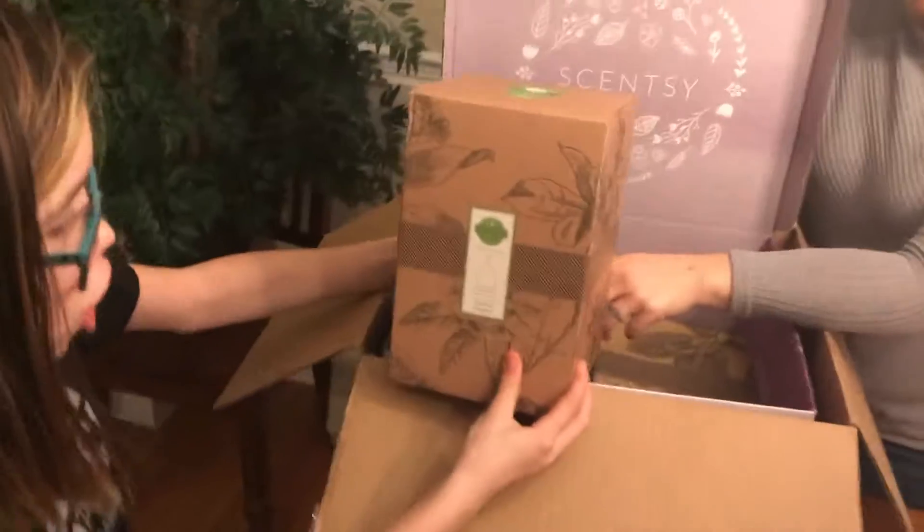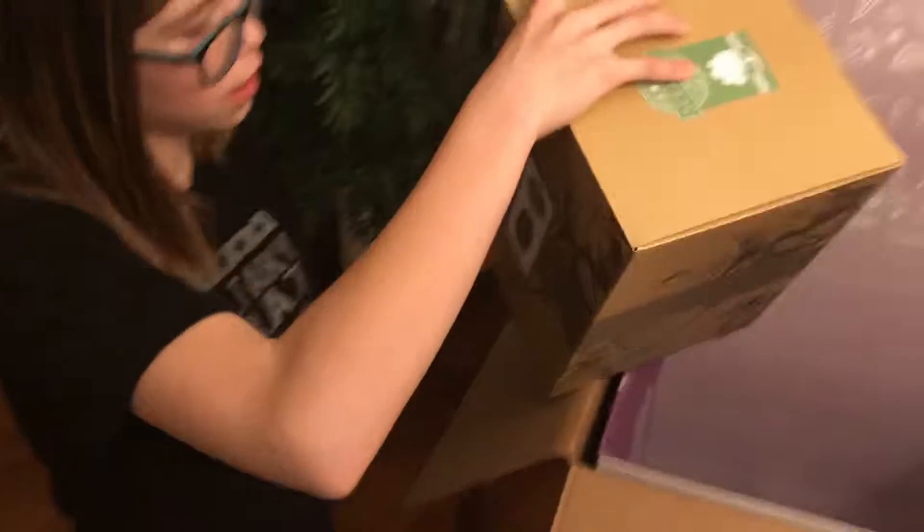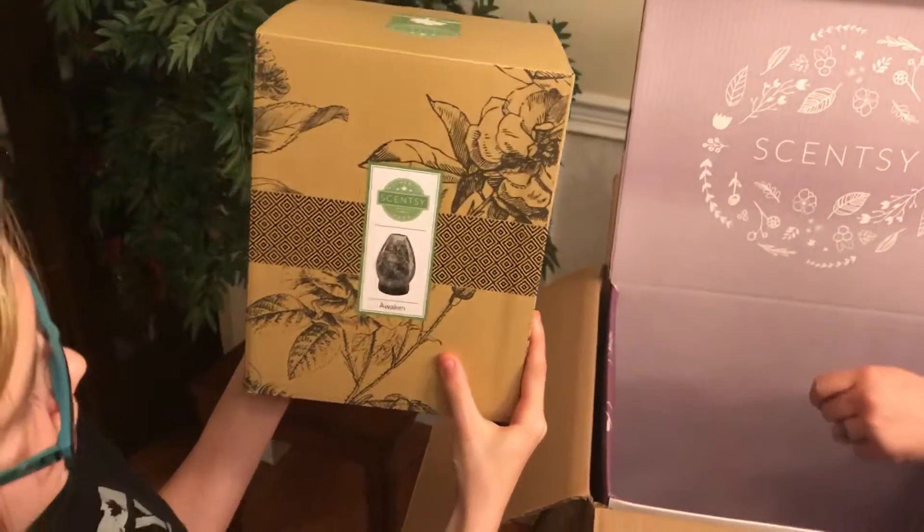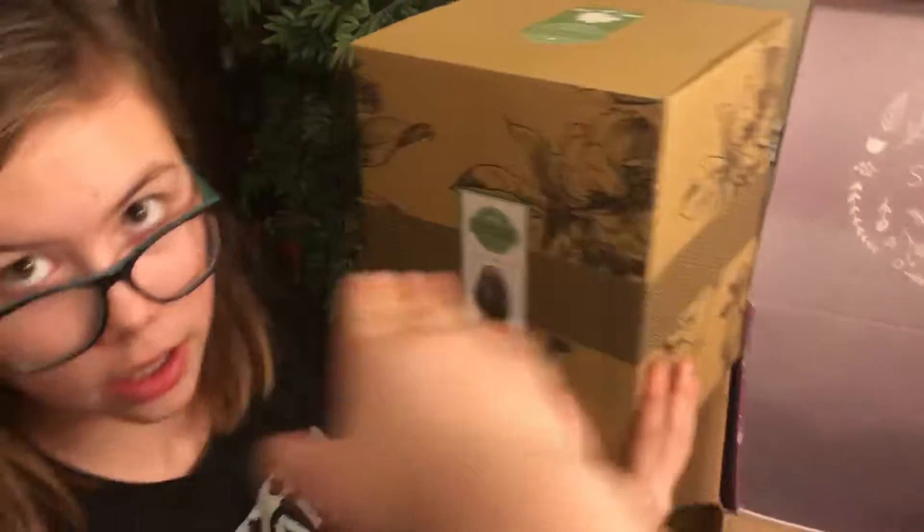Inside this tiny little box we have another room cleaner in vanilla bean buttercream — we actually have a vanilla one in our bathroom and it's really, really good. Also inside the tiny box is a 100% natural marine cypress lavender essential oil for the diffuser — that's really good!